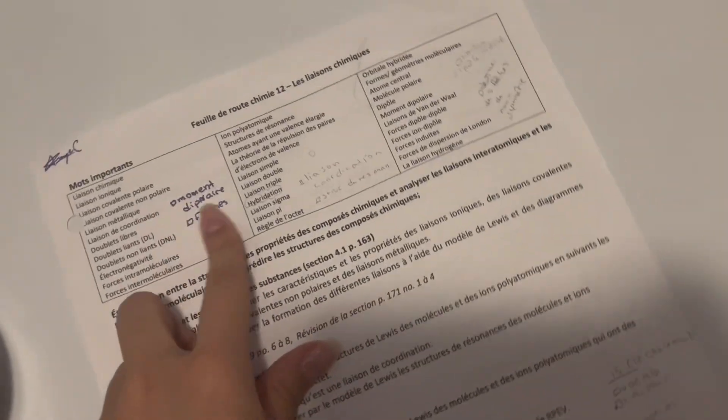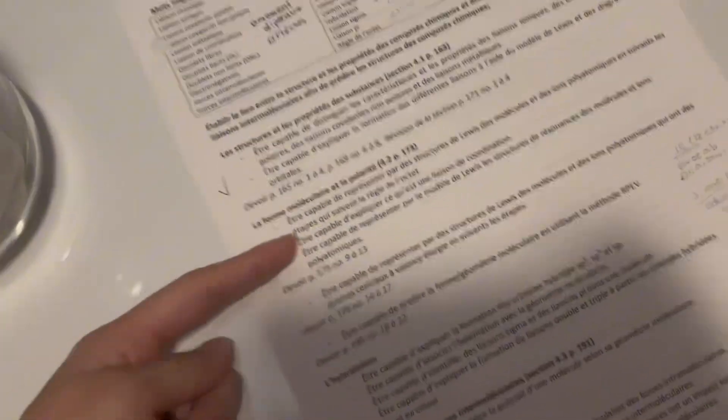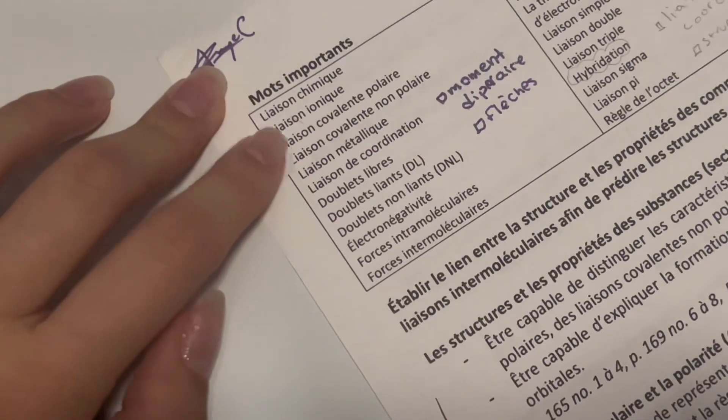For your notes, you want something like this that lists everything you need to study — all the vocabulary words you need to know and everything you should be able to answer. You're going to pick three or four terms that you need to memorize. Let's say I pick these four, and without looking at your notes, you're going to write the term on the whiteboard and write your definition under it.